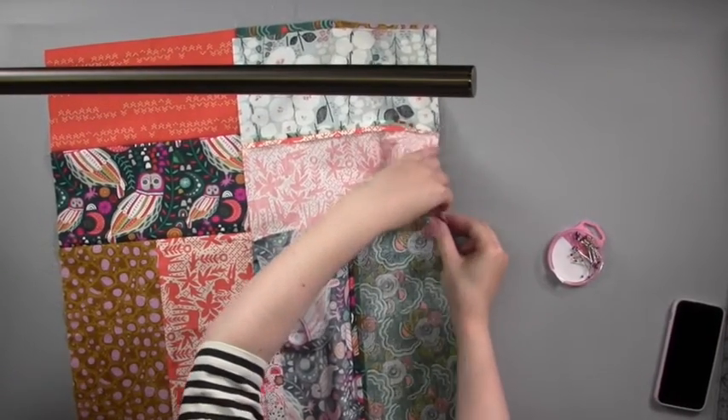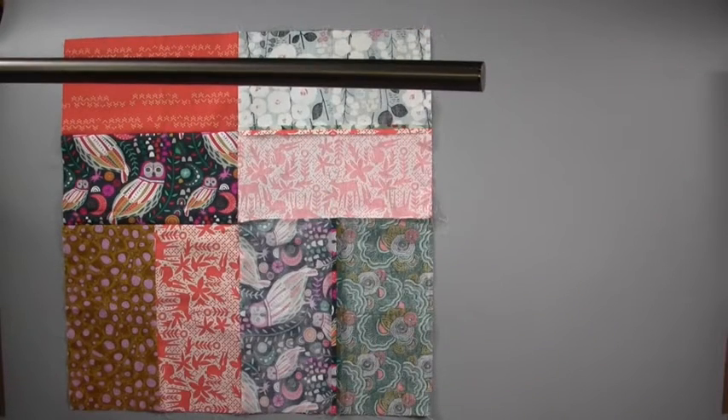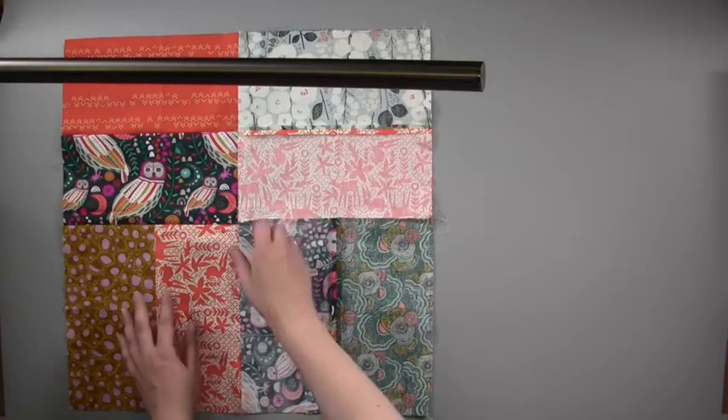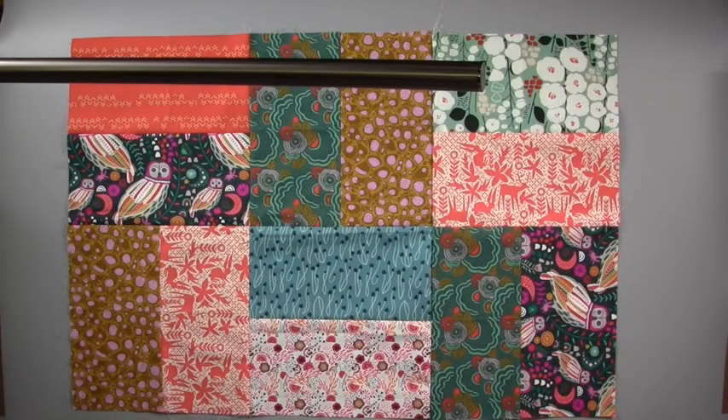Repeat this process joining four by four blocks until you have the quilt size you need. For this video we're only using three four by four blocks to help keep everything in shot, but you can upscale to make it fit any bed or any project that you have at home.